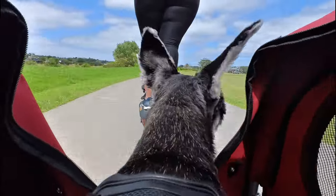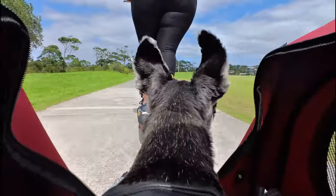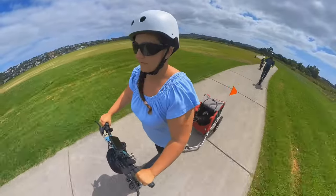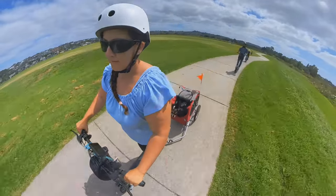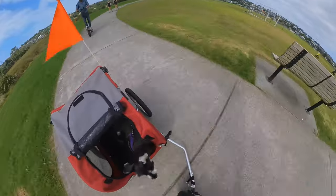Look at Lola's ears go flip-flop, flip-flop, flip-flop. The scooter pulls the trailer really well and it is very well centered.